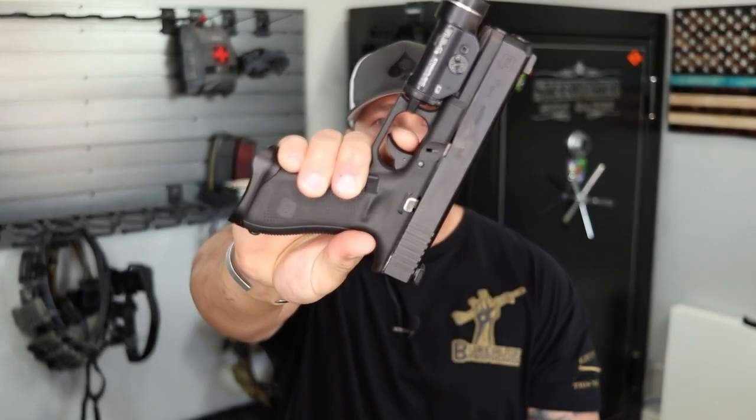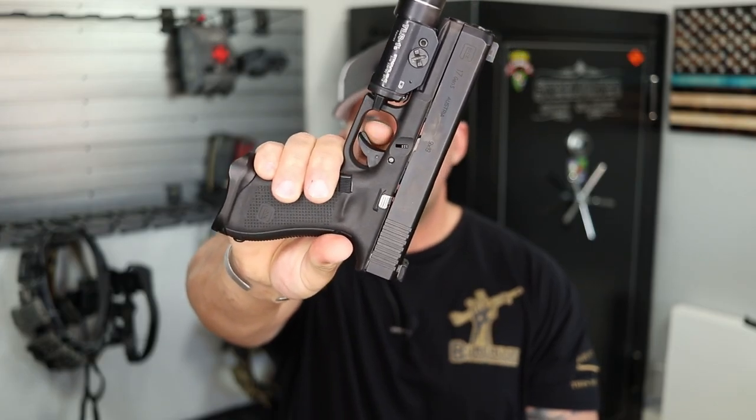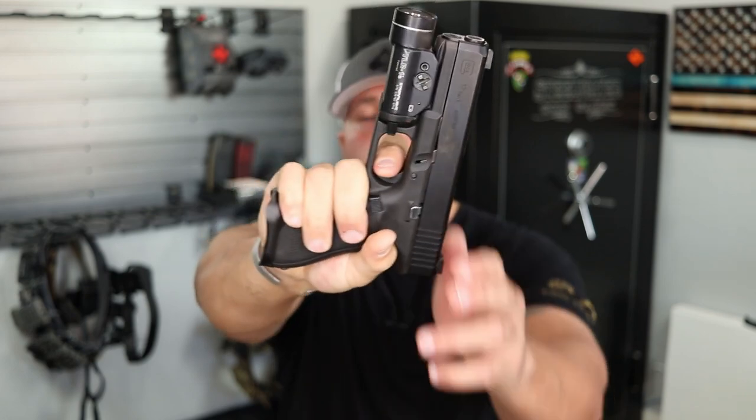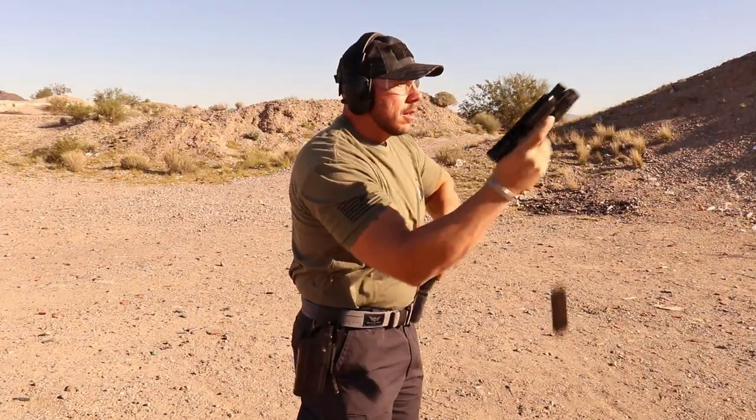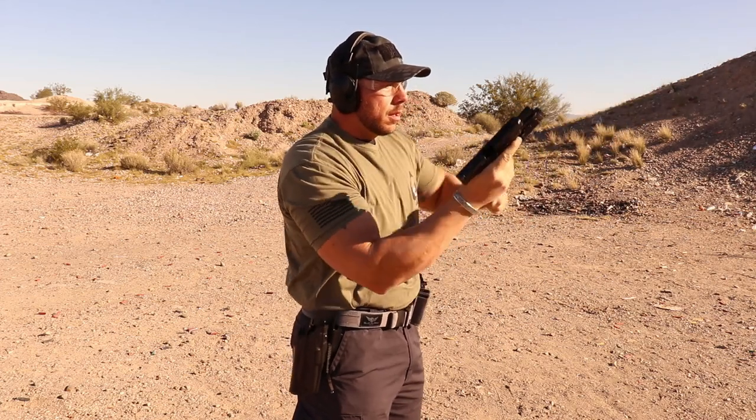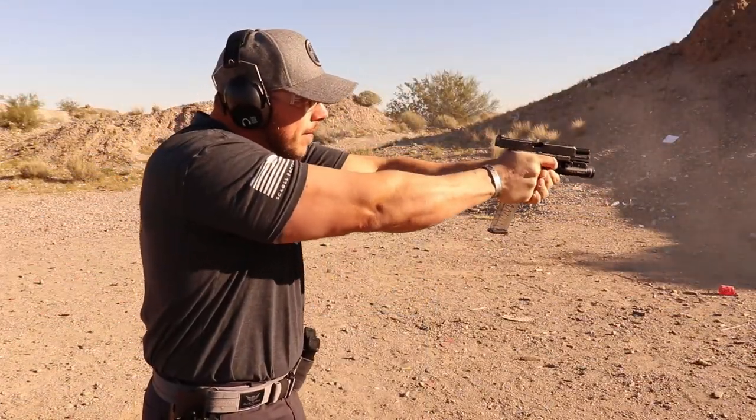The factory trigger is obviously going to be on the list because it's what comes in Glocks from the factory. This is a Gen 5 — you can see the profile of the shoe, the take-up, how it resets and breaks. The Gen 5 factory trigger is a little bit better than previous generations, but it's still a Glock trigger. You still have that crazy forward arc, that trigger shoe safety that feels terrible, and a lot of over-travel. But it's the most fired Glock trigger out there.